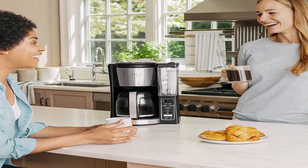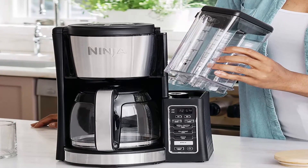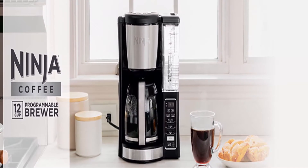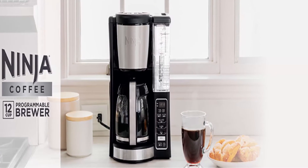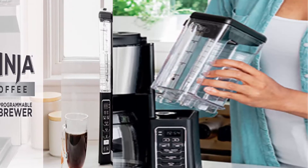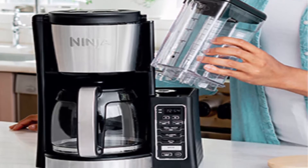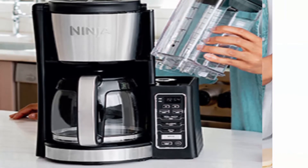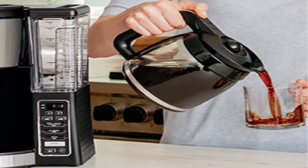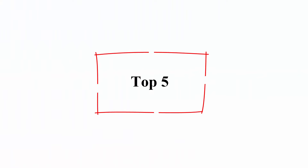Conveniently carry the 60 oz removable water reservoir to your sink for easy filling. Mid-Brew Pause lets you pour a cup before the brew is complete. Small batch function ensures coffee is never diluted when brewing 1 to 4 cups. Gold-tone permanent coffee filter included, along with 12-cup glass carafe, ninja integrated scoop, and removable water reservoir.